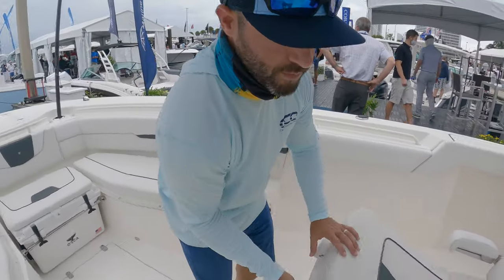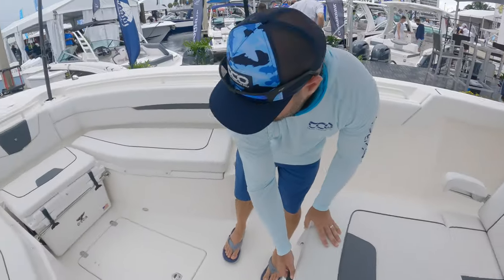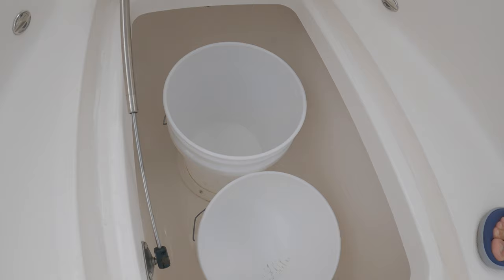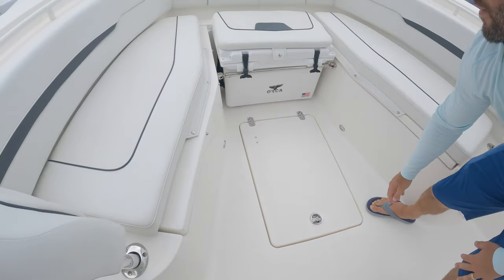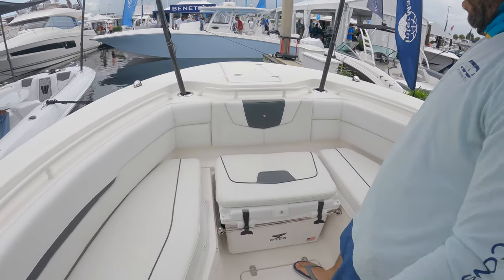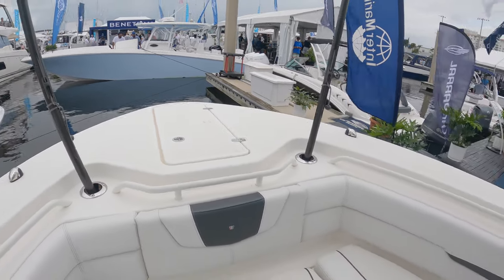Lounger up here towards the bow, a good-size insulated cooler up here. More storage up in this box, storage underneath the forward seating, removable backrests. You can see there's a removable Orca with a kind of a bar to hold it in place, and your anchor locker at the bow.